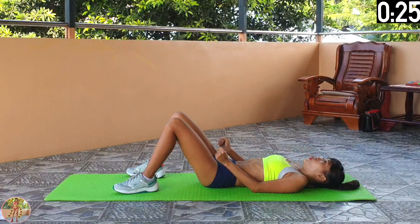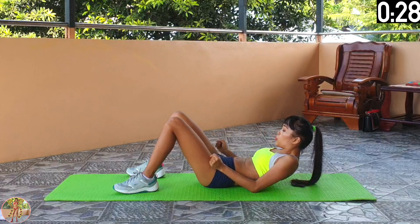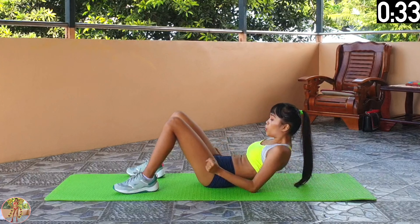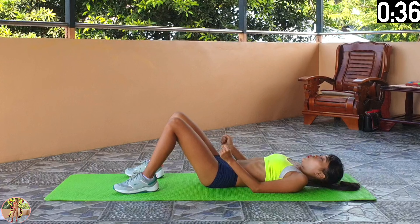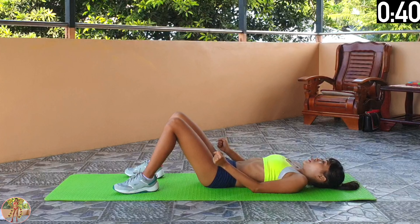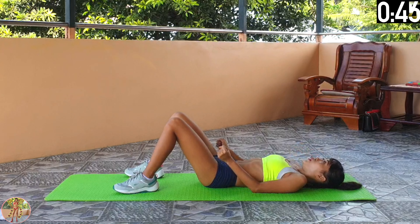Just keep going. We are working our arms, shoulders and upper back here. Only use your elbows to raise yourself. Keep pushing. 10 seconds left and 2 exercises left. 5, 4, 3, 2, 1 and rest.